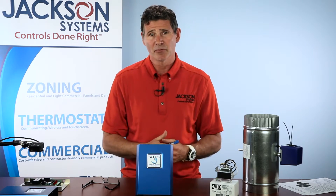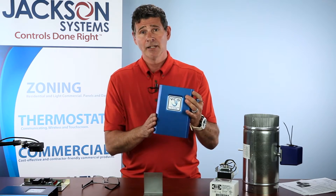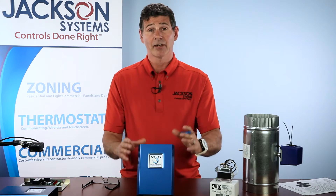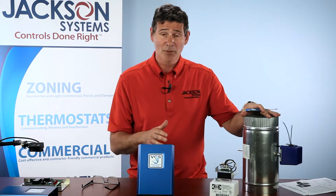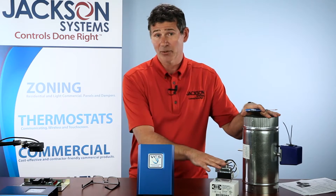We offer it in a couple different formats. Number one, you can buy just the panel. You can also buy it as a kit — we offer it as the VCS-06, which means you're going to get a kit with a six-inch damper, the VCS panel, and a 20 VA transformer.